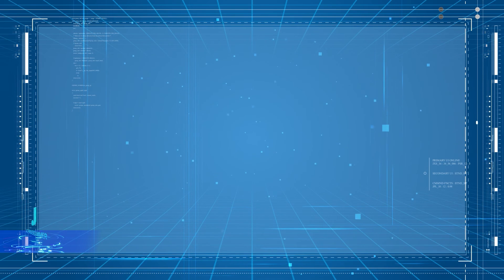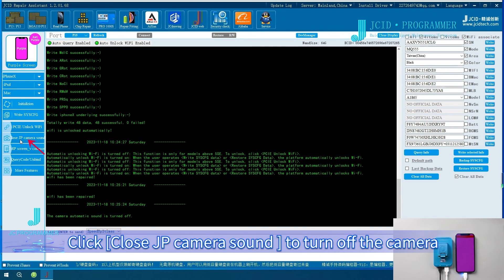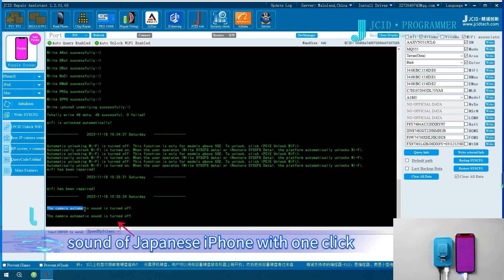Japanese iPhone shutter sound off: click Close JP Camera Sound to turn off the camera shutter sound of Japanese iPhones with one click.